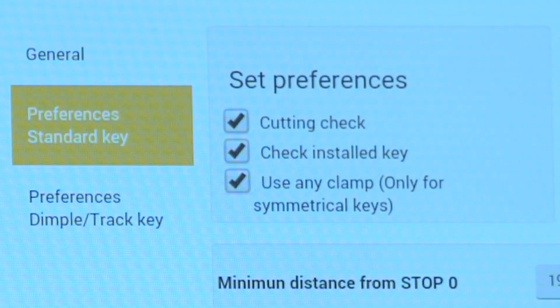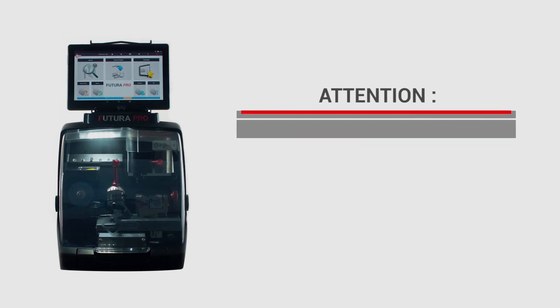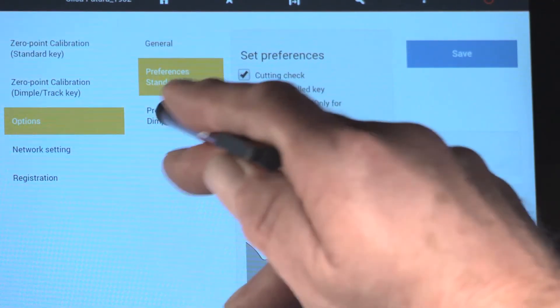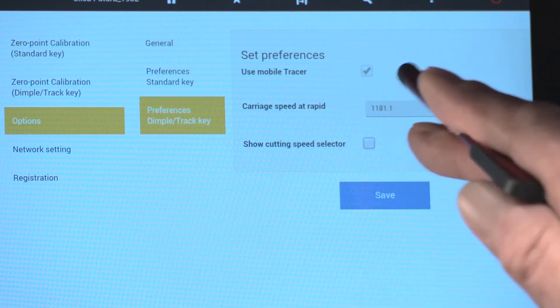It applies only to double-sided keys. Attention: this option is valid for cutting by direct or indirect code only, not decoding. Preferences Dimple Track Key: select Mobile Tracer and save.